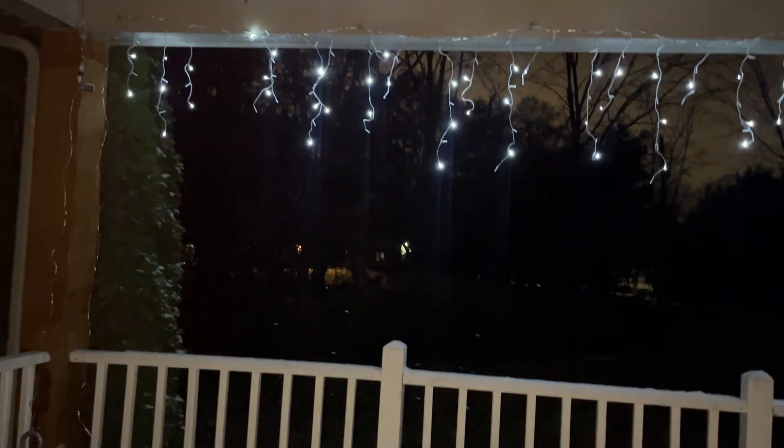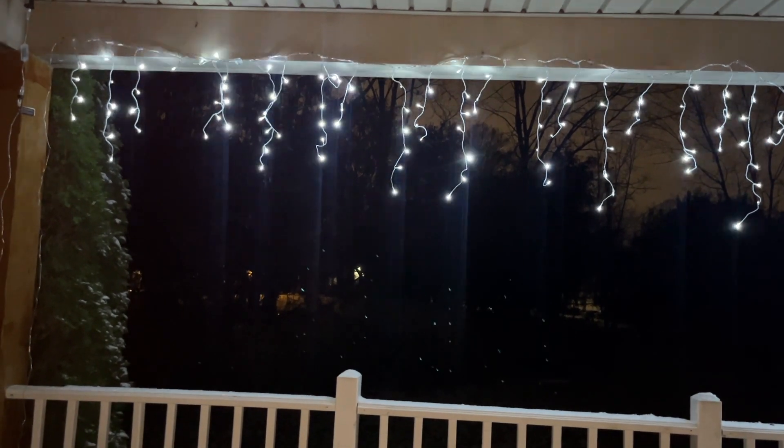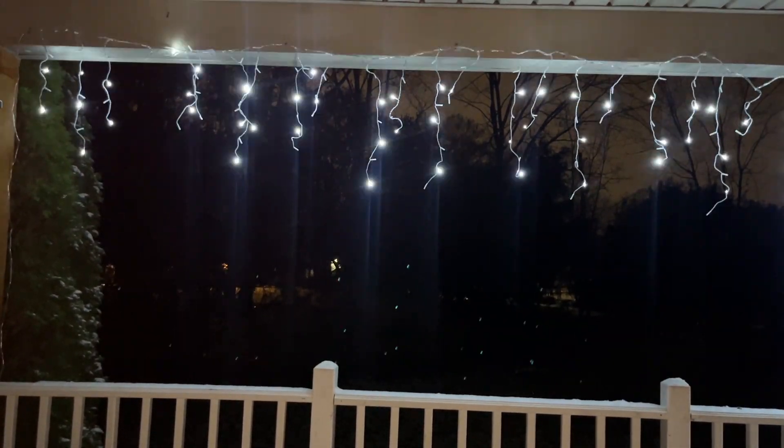The lights come with eight different lighting modes, which you can see here, and they set the perfect ambiance with whatever light is your favorite. My favorite is mode one and mode two.